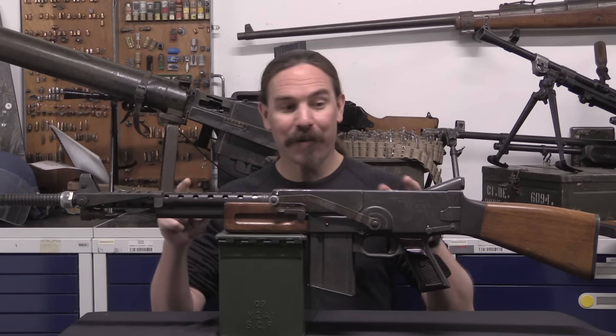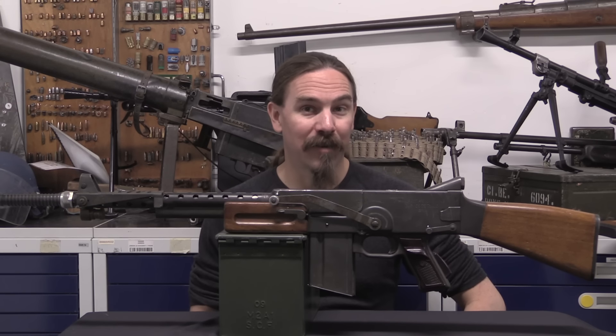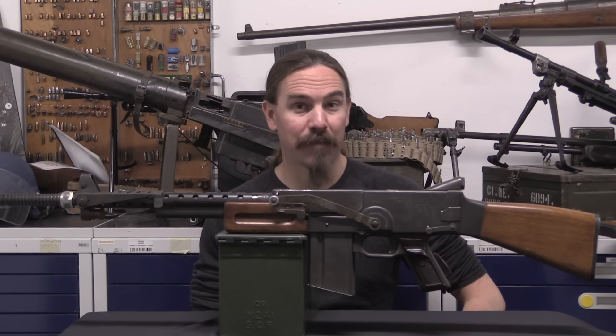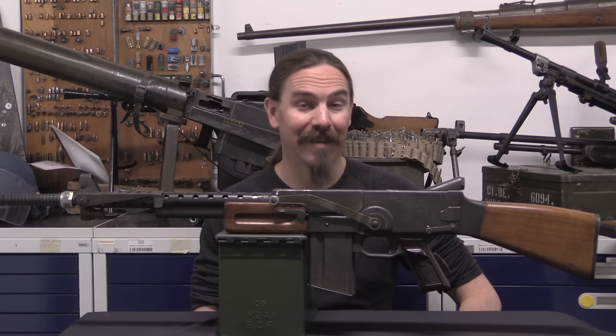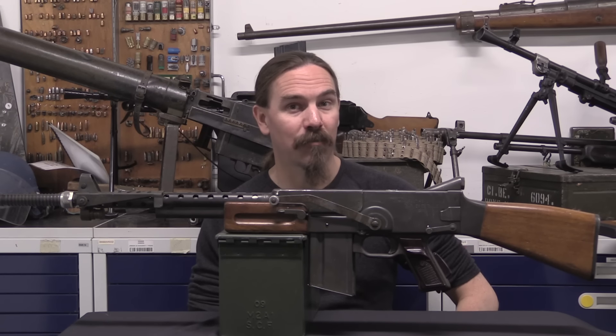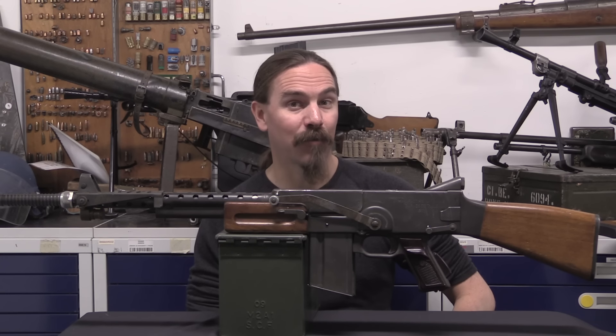Very cool to get a chance to look at one of these trials rifles. Gears in guns — a terribly bad idea, but so cool to look at. Hopefully you guys enjoyed the video. Big thanks to the Gendarmerie for giving me access to film this one for you. Thanks for watching.